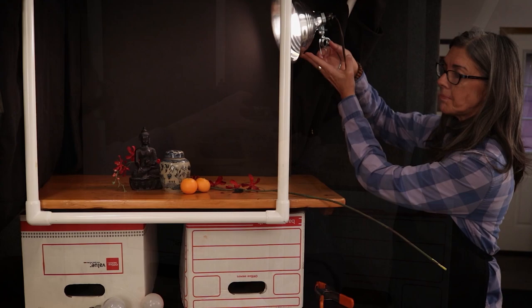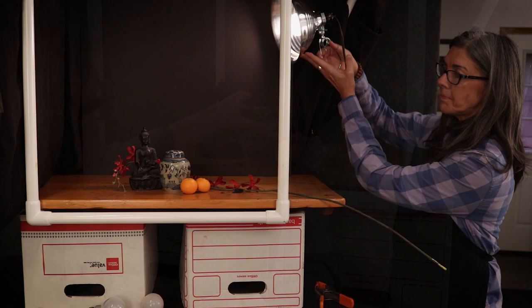We have a lot of control over everything — unlike in the landscape, a still life doesn't change. But we can change the objects and their placement, the lighting, and everything.